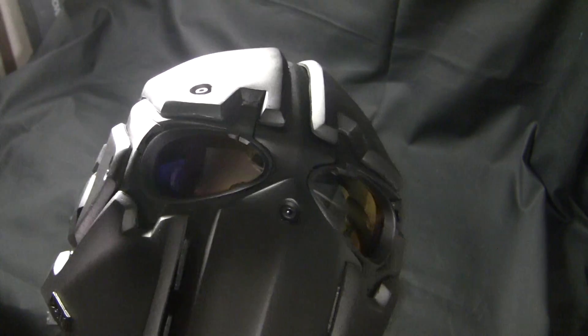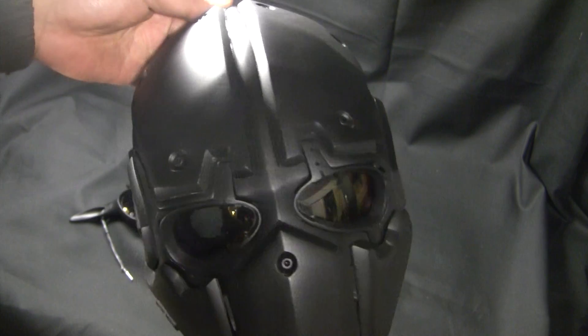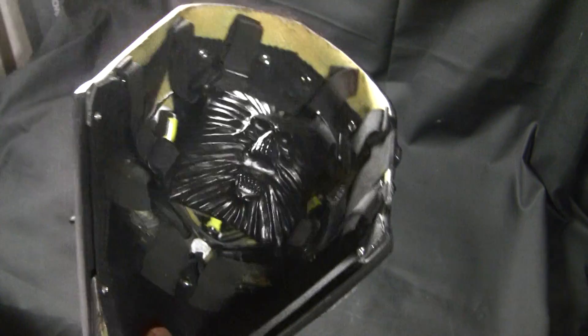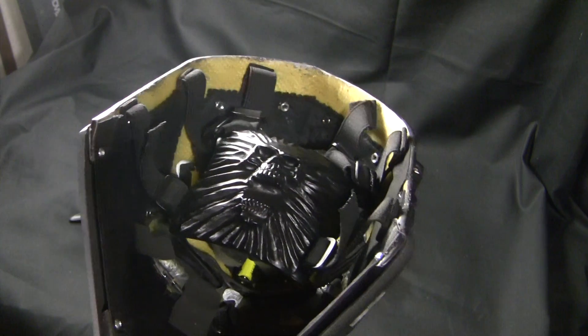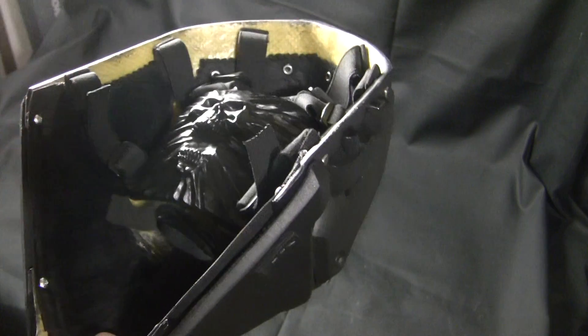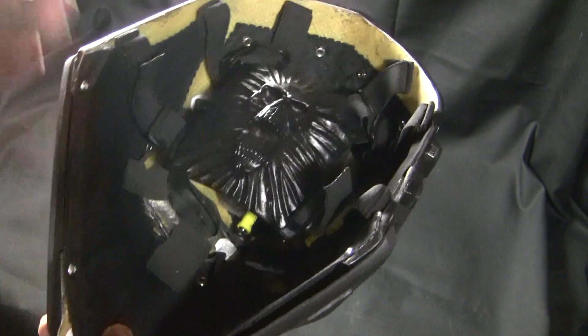We have three sizes: regular, large, and wide. Hopefully in the future we can make more sizes. The mask is operated with three AAA batteries — we can also change it to lithium polymer batteries if you want. You don't have to worry about the batteries hitting your face; they're embedded right there. You can also add more foam padding wherever you want.